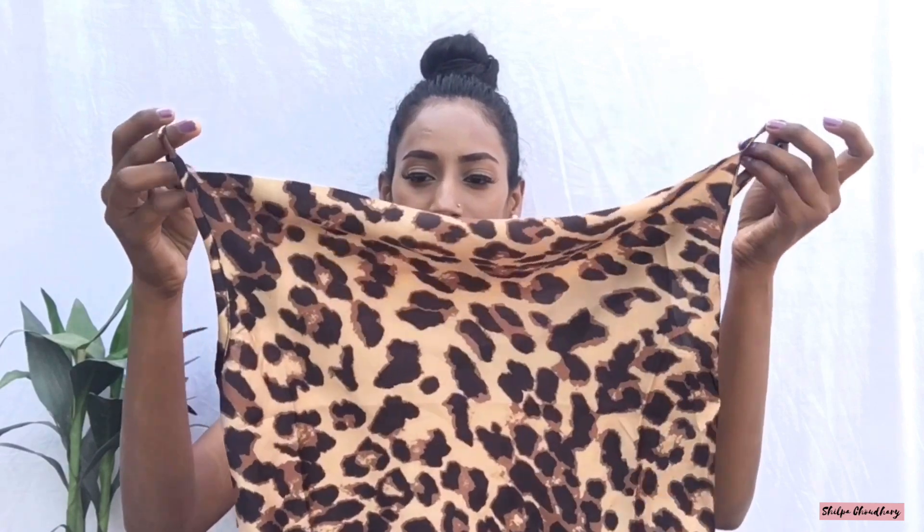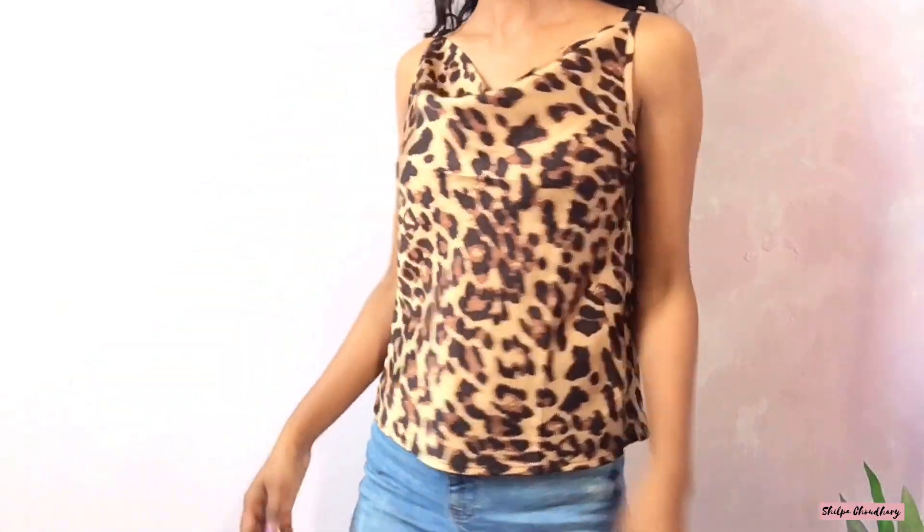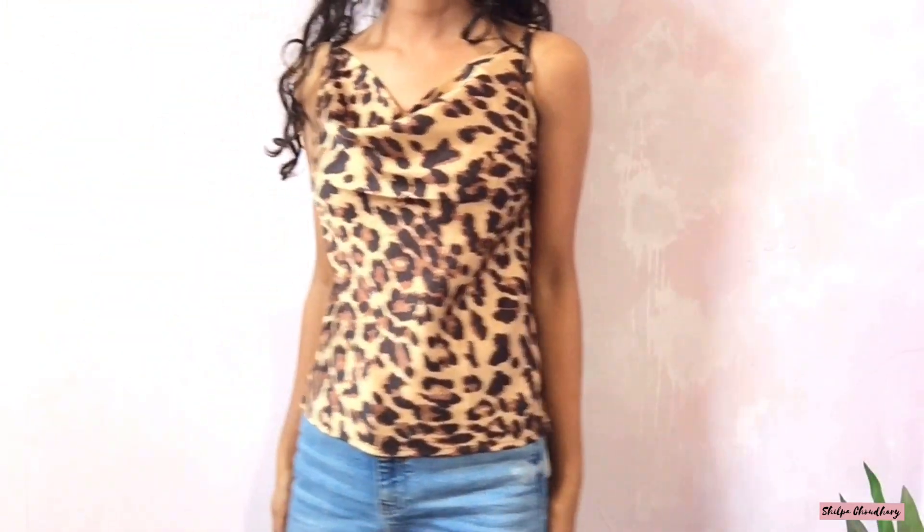The next item is this cami top also in leopard print. It's 320 rupees in extra small. On the front the neck design is really cool. Another best part is that it has an adjustable strap, which I really liked about this top, so you can wear it however is comfortable for you.